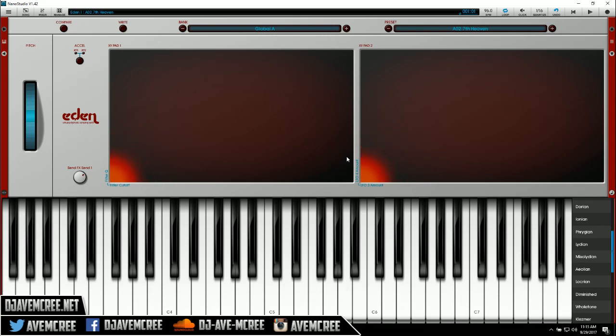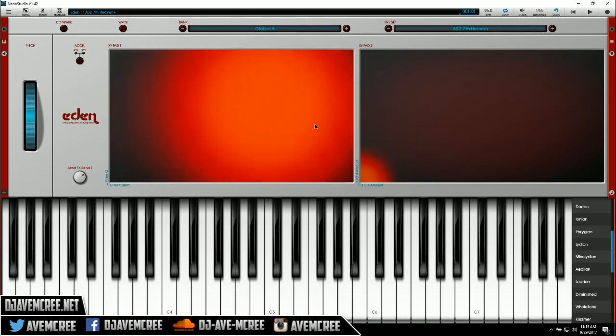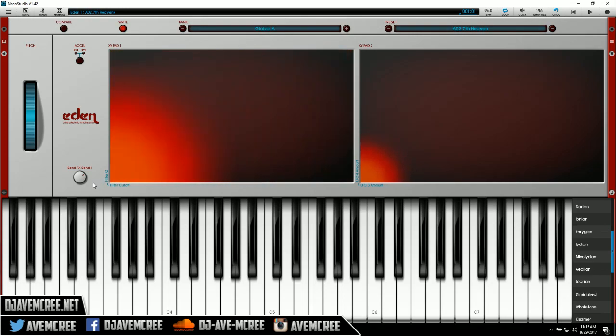Sorry, I was actually playing around with it — I really like this. As you can see, you can mess with the different X and Y pad parameters, and it's really cool. And if I'm not mistaken, it does have automation in here. I like that.